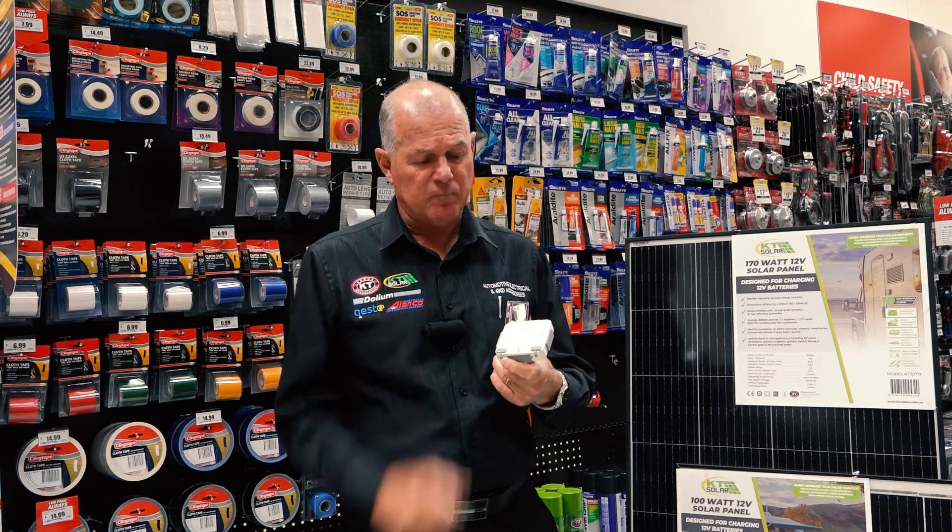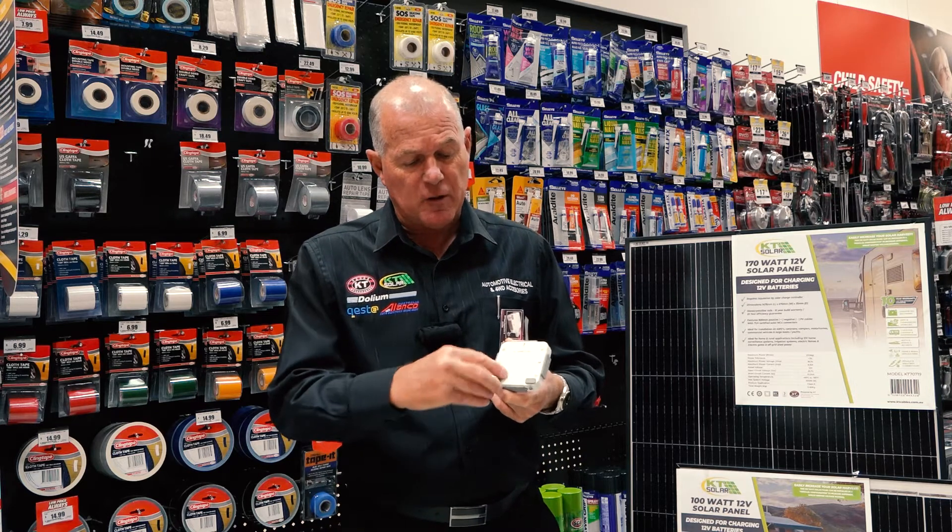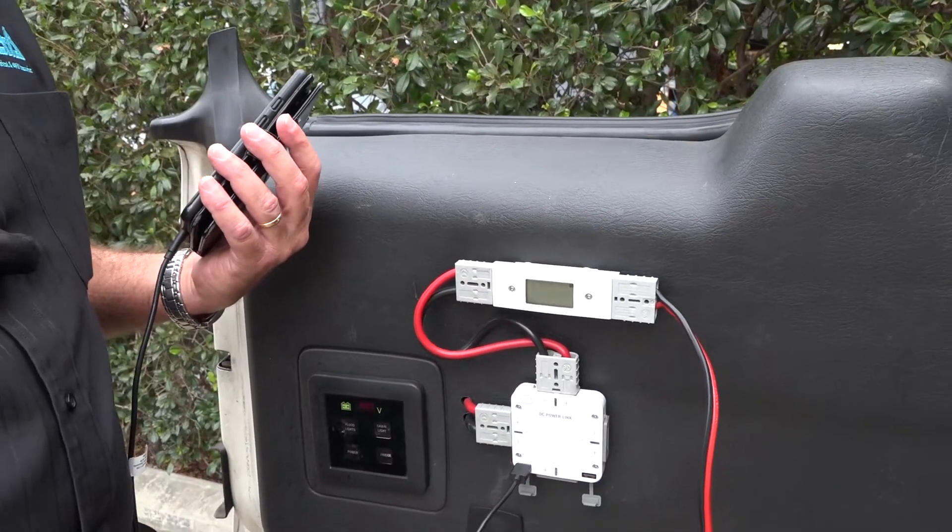It could be a fridge. It could be a radio. It could be a fan. You also have the added benefit of the twin USB connectors on the bottom. So while you're out camping, just plug your phone in for a charge or the kid's Nintendo.